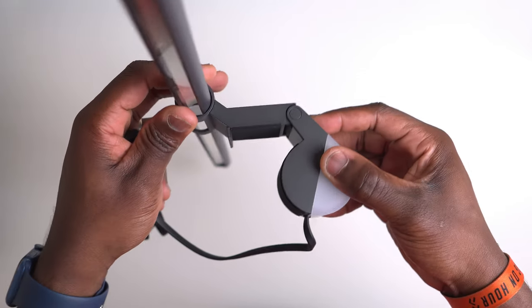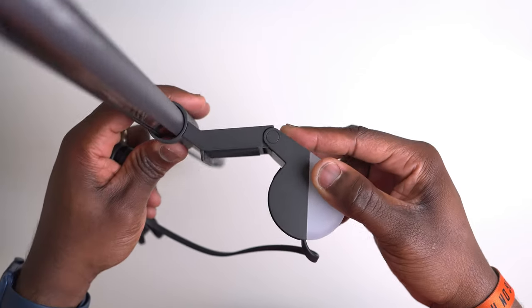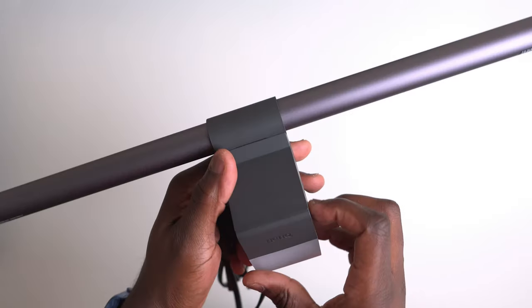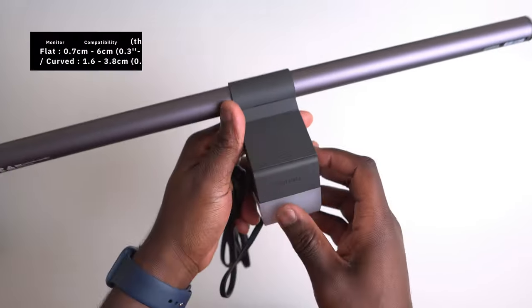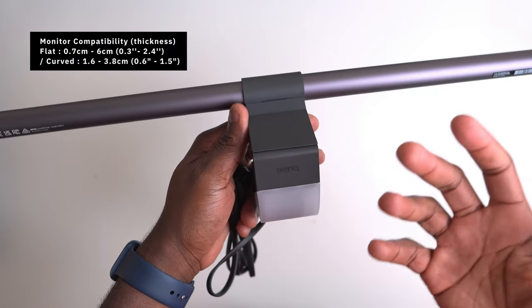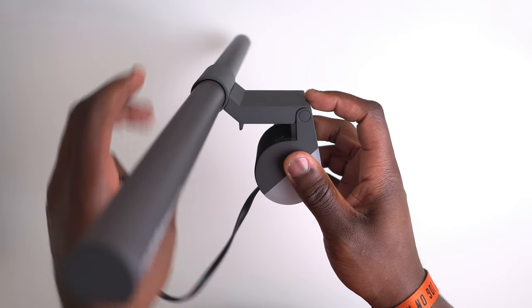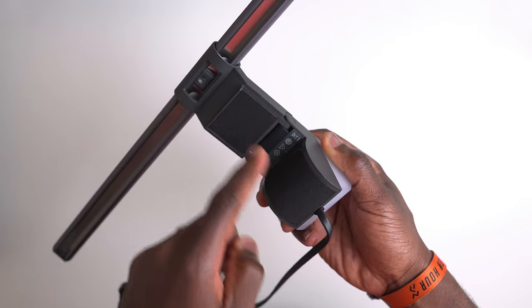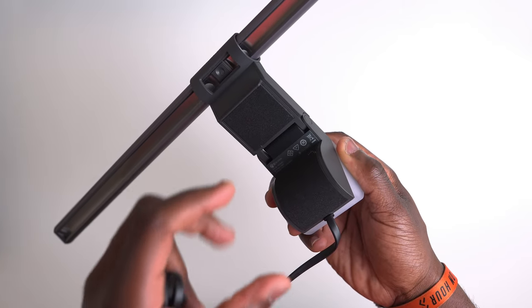Unlike a lot of monitor lights, the mount section here is not adjustable like others that clamp onto the monitor, but with BenQ's patented design it fits on the majority of different screens — from flat to thin to even curved ones — thanks to the spring-loaded counterweight mechanism and felt sections that keep the light bar firmly in place.